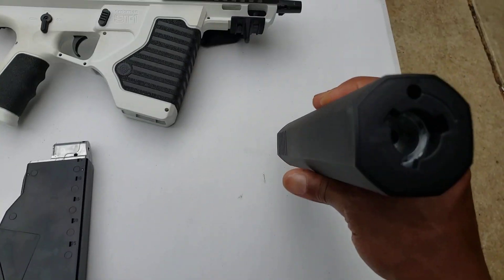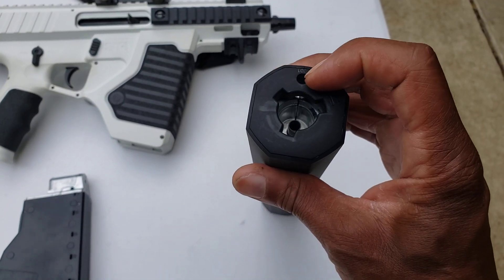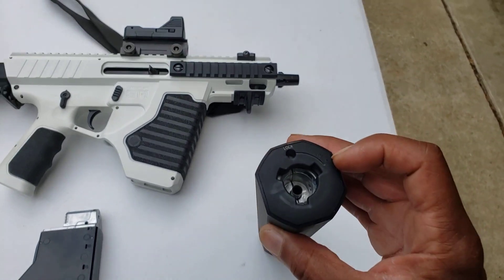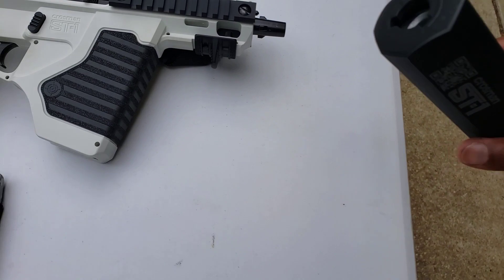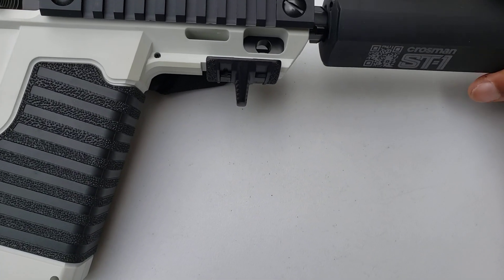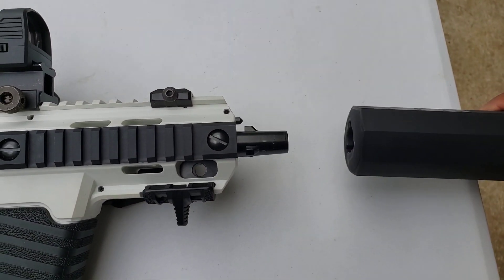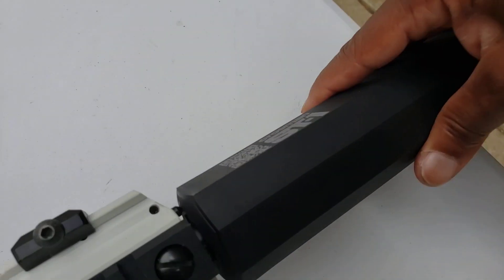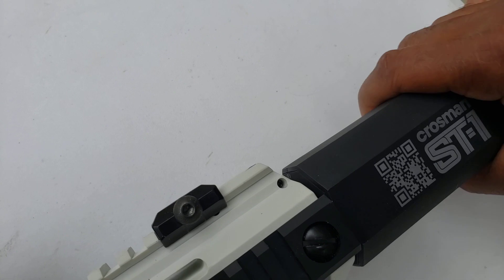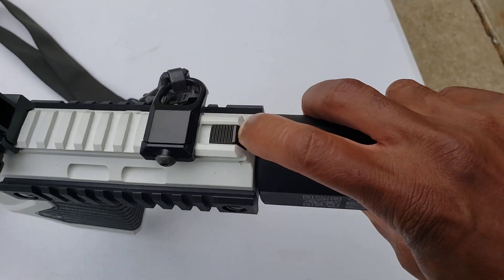Here's the barrel extension — it's got a little bit of weight to it. You can see the lock and how you rotate it. Basically you insert it like so, push and turn.